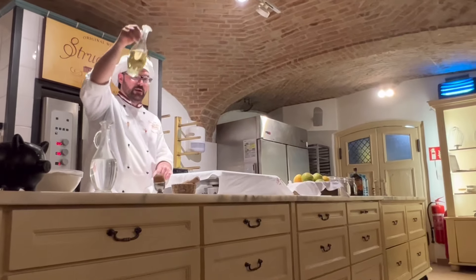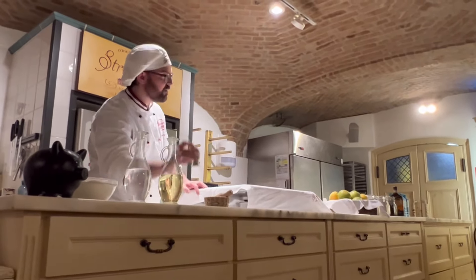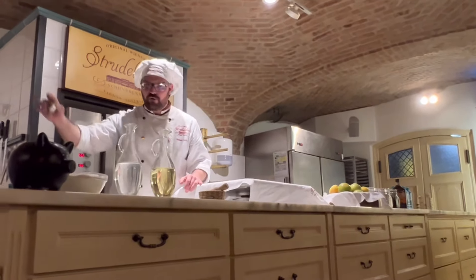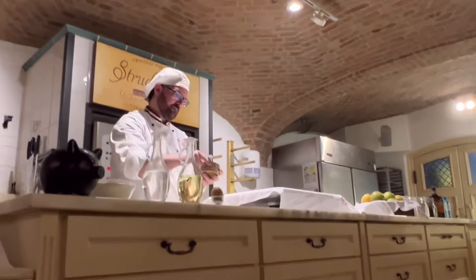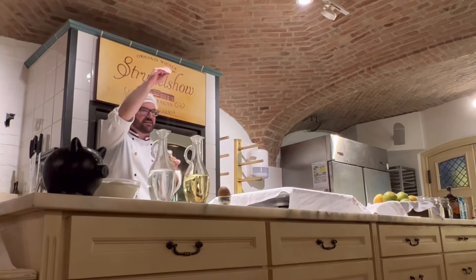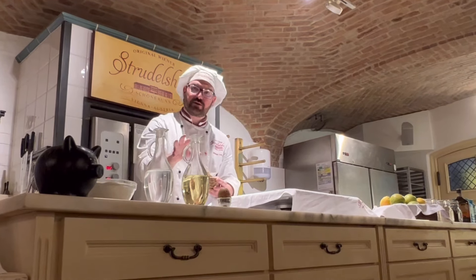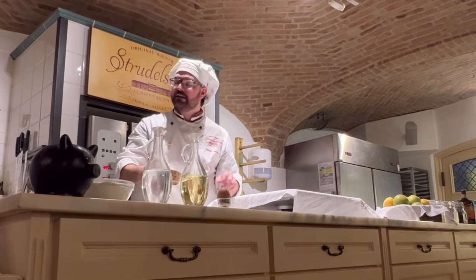We need Sonnenblumenöl. Very important for the dough is one egg. And for the taste, we need a pinch of salt. All ingredients we mix together to make the plain dough.